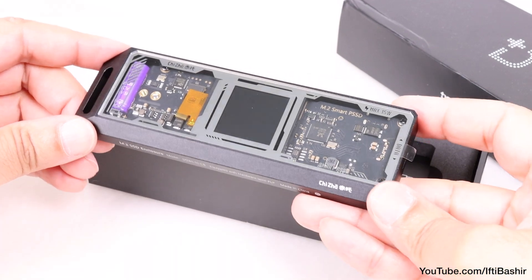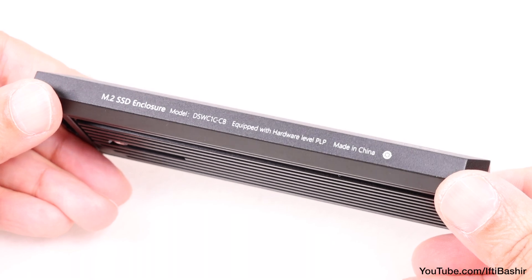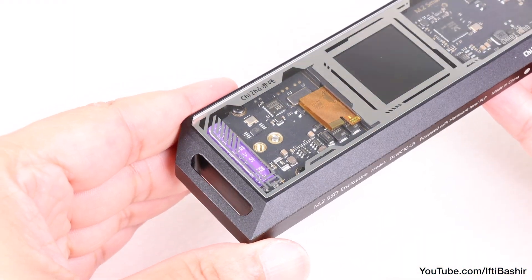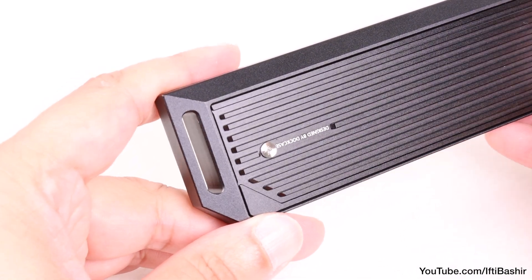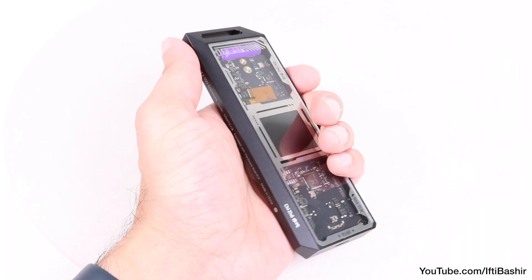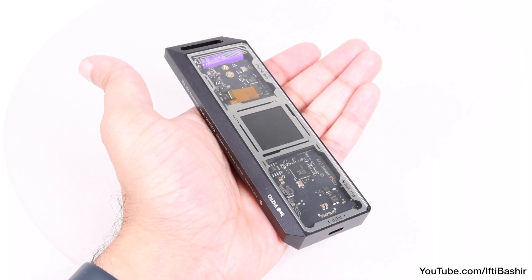In essence what we have here is the same Cyberpunk style design of the Explorer edition, but with an added chamfered lip around the two sides, one of which incorporates an integrated loop to buckle the drive securely onto your gear for easy transportation. It does fit more comfortably in the hand thanks to that chamfered edge, which gives the illusion of a slimmer drive, when in actual fact it's not.